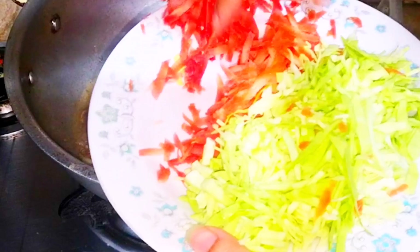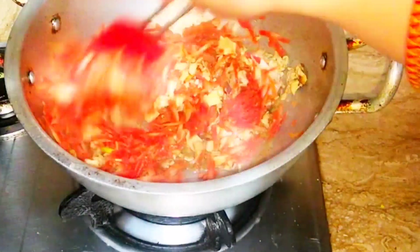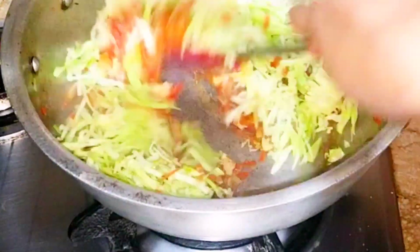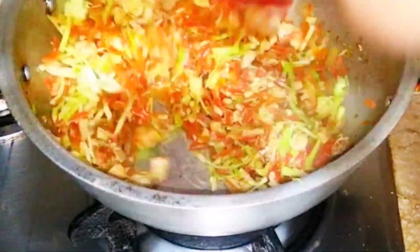We will add vegetables — gajar and bun. You can use vegetables of your choice and taste. You can use more vegetables or different vegetables as you prefer. We will stir a little bit like this.